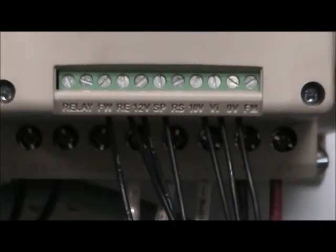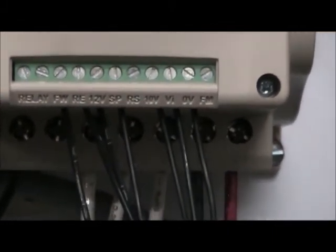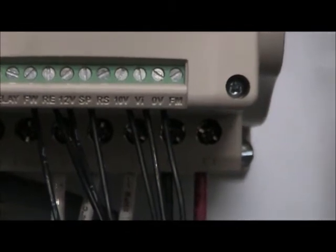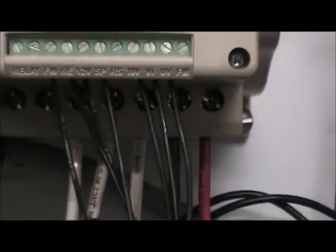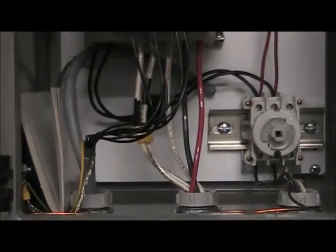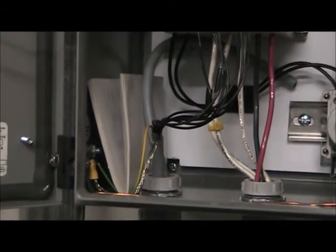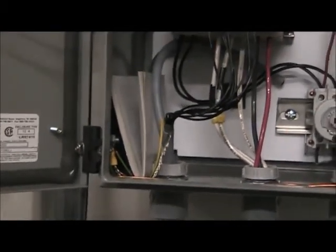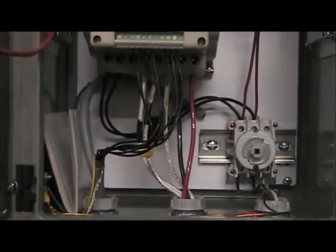You've got forward, reverse, 12 volt, the special programming, and then you've got the 10 volts, the one volt — or VI actually — even zero volts, and that's for the potentiometer. All that's covered in the manual. What I'm doing is I'm actually going to record all the settings for the VFD in the manual and keep it inside the control box. So in the future, if I ever have a problem, I'll always have what I need. I've covered the wiring of the VFD as far as power and everything to the machine in another video.